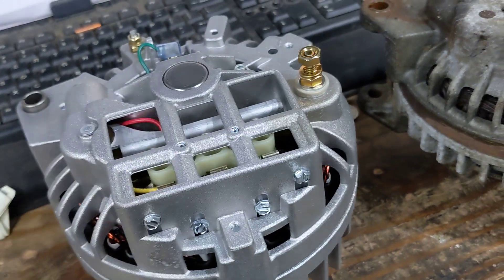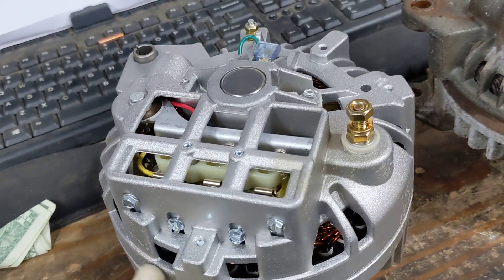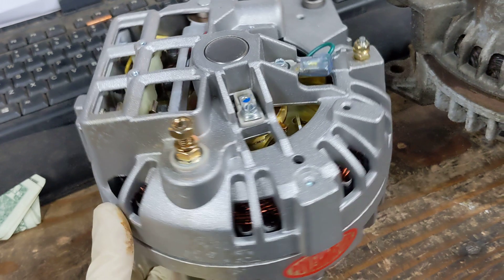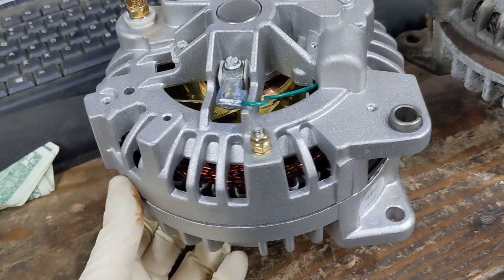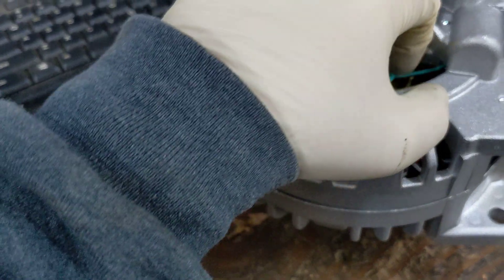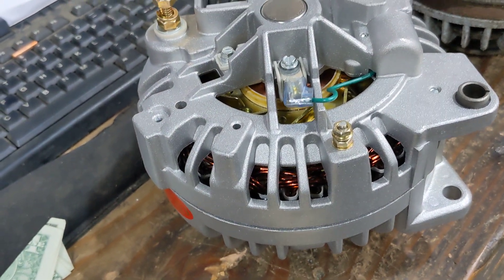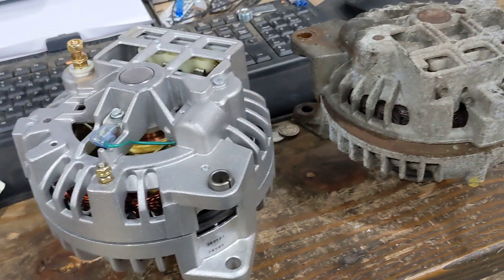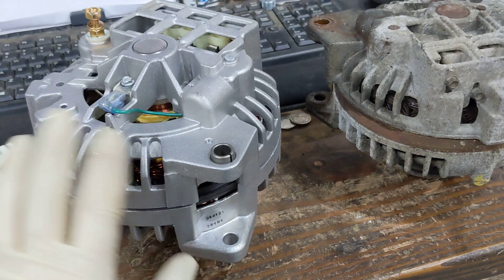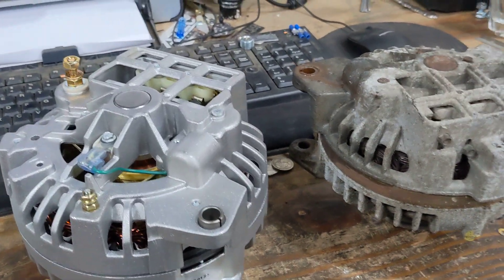If you're having voltage problems, just buy one of these and throw it in. You can call Powermaster and tell them exactly what you're looking for and they'll give you a part number. They don't sell directly — I usually get them from Summit Racing because it's easier and they have the best warranty. They also have an online catalog you can browse. This is great — it gets rid of all this old crap and brings it into the new hotness.